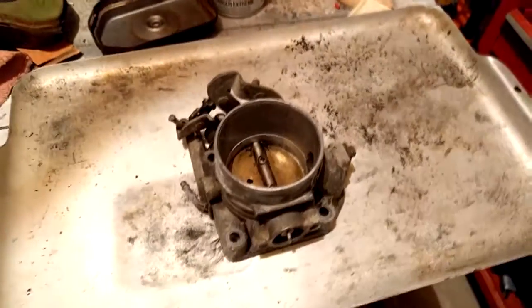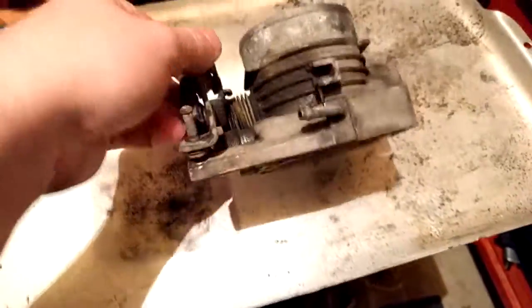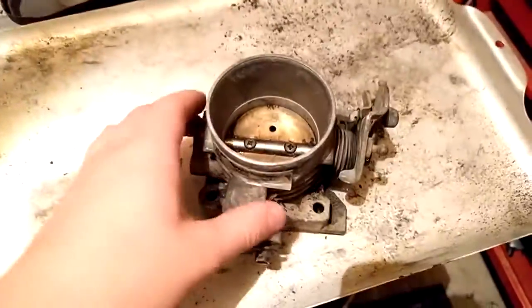Hello everyone, this is Brett Dien here, and today I'm going to show you how a throttle body works. Now basically, this is a throttle body off a 4 liter Ford product here.